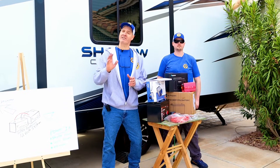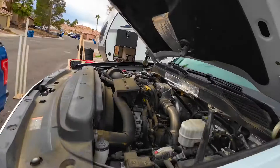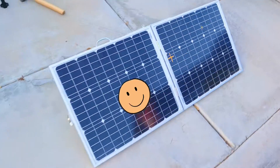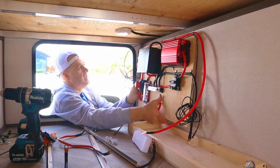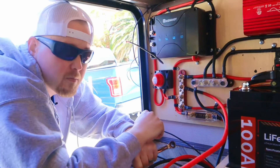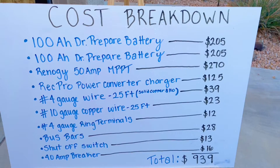Today we're converting this camper's electrical system from lead acid batteries to lithium iron phosphate batteries. Our new electrical system will have shore power charging, alternator charging, and solar power charging — all optimized for our lithium iron phosphate batteries. We've got a bunch of high quality components and we're going to show you step by step how we installed these into the camper. We'll include a complete list of parts with affiliate links and a full cost breakdown in the description below.